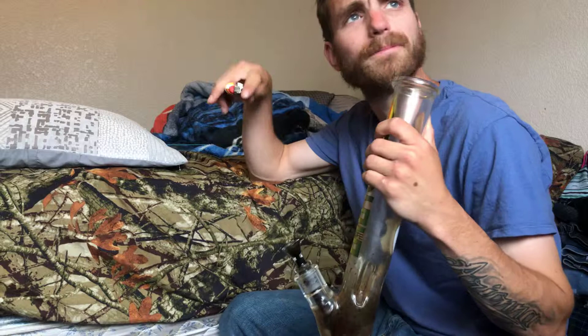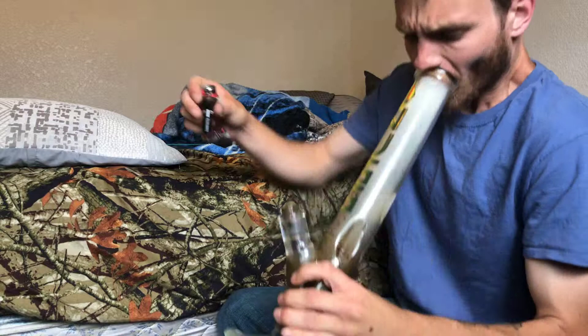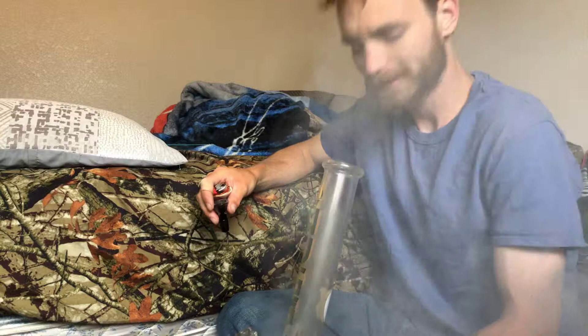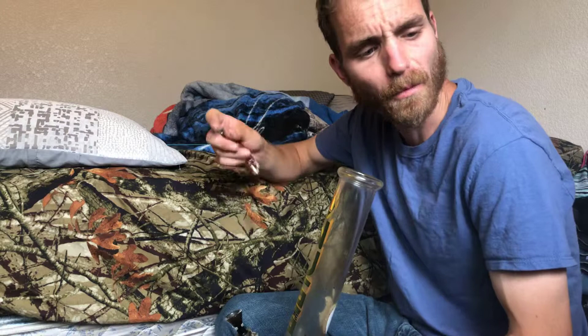Wake and bake strain review — haven't got high today so let's do this. I got no music yet because I'm a shitty YouTuber. Got the window open, you hear all this extra noise, but let's get it. That's good. I like that wetter weed — snapping bowls is a little harder but it just doesn't feel like it's burning so quick.